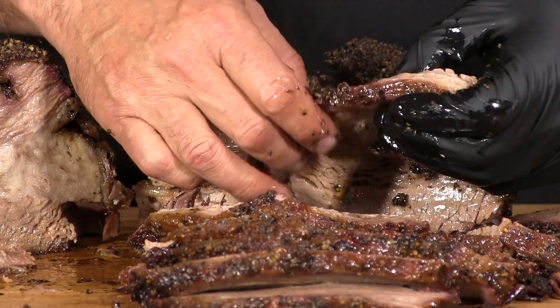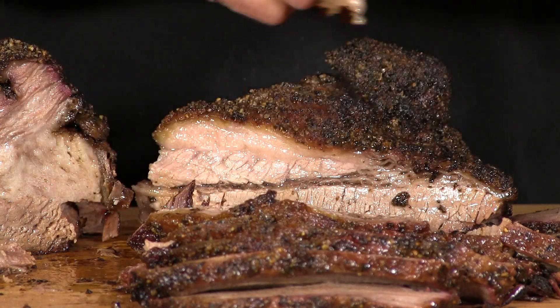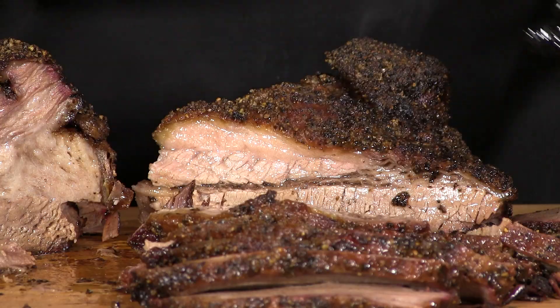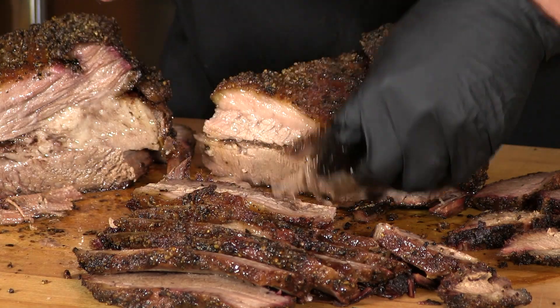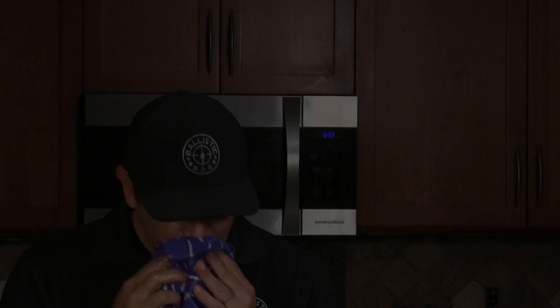That leading edge of the flat was pretty darn thin, so I expected that to overcook — there was no way of avoiding that. The rest of this though — very moist, very tender. This was an experiment; I have never done this before and I am happy I did.